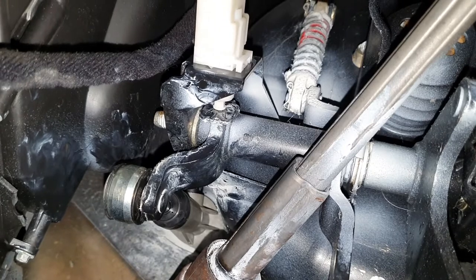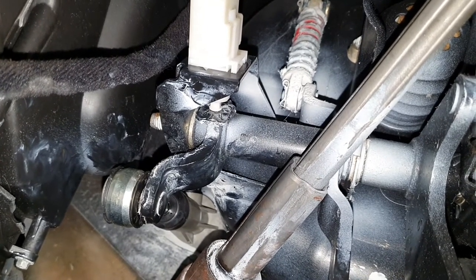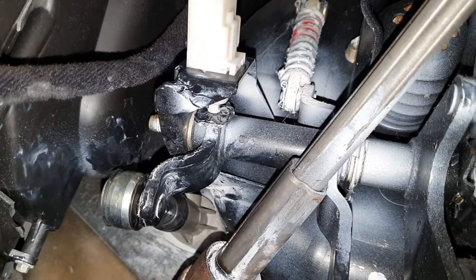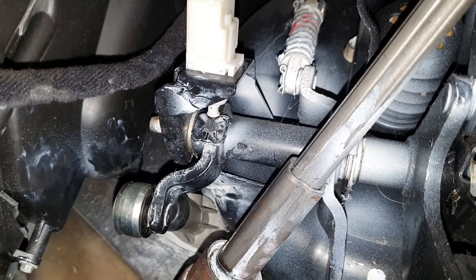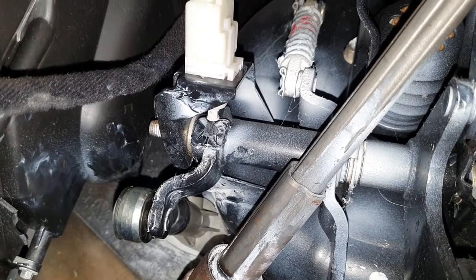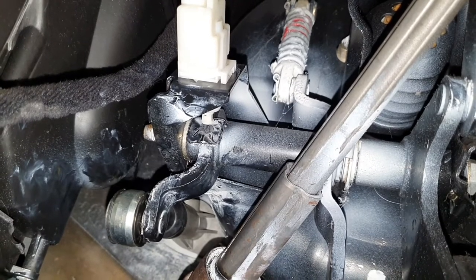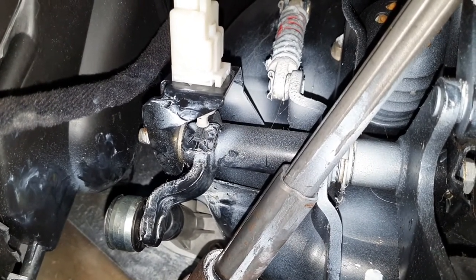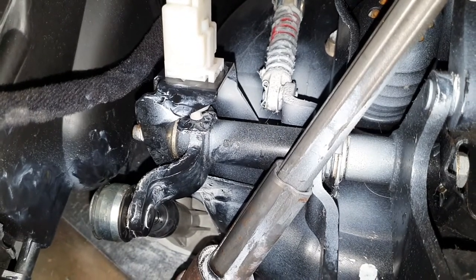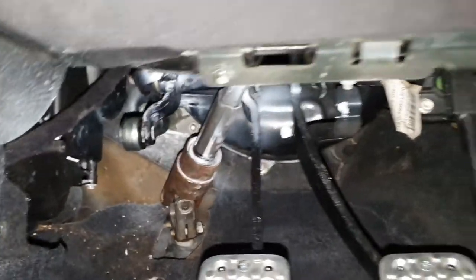Make sure your clutch pedal switch works after everything is done. You can see when the switch is up it's disconnected, and when you push down on the pedal it engages and completes the circuit. That looks good, but we'll double-check once we start the car and get everything back in. Then we'll look at the top side under the bonnet.